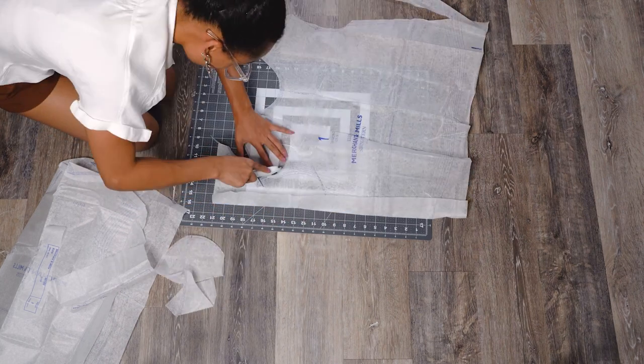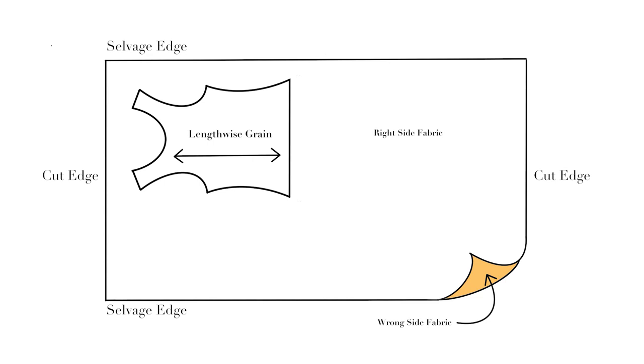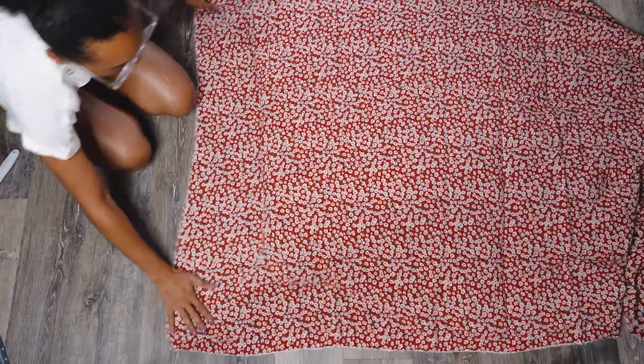After cutting out your pieces, look at the grain lines and figure out where they should go on your fabric. The lengthwise grain is the most commonly used in garment construction because it is stronger and less likely to stretch. The crosswise grain is less dense and has a bit more give. The bias grain cuts fabric at a 45-degree angle to the lengthwise and crosswise grains, creating drape, following curves, and adding softness.